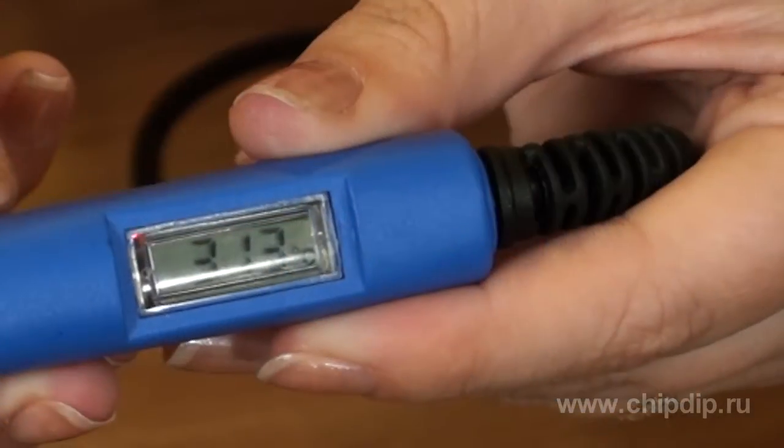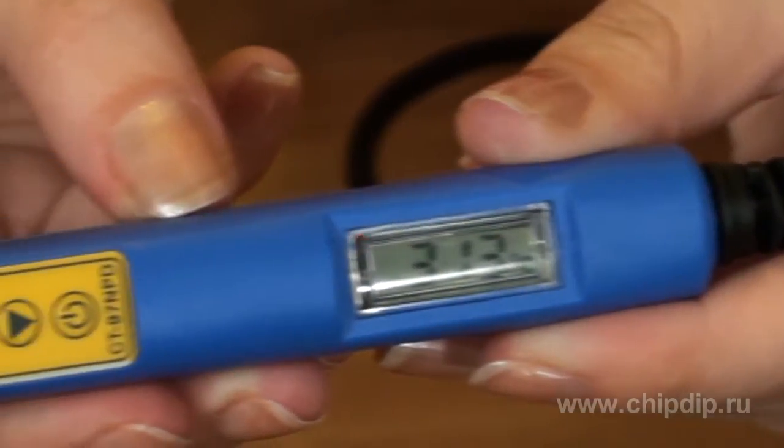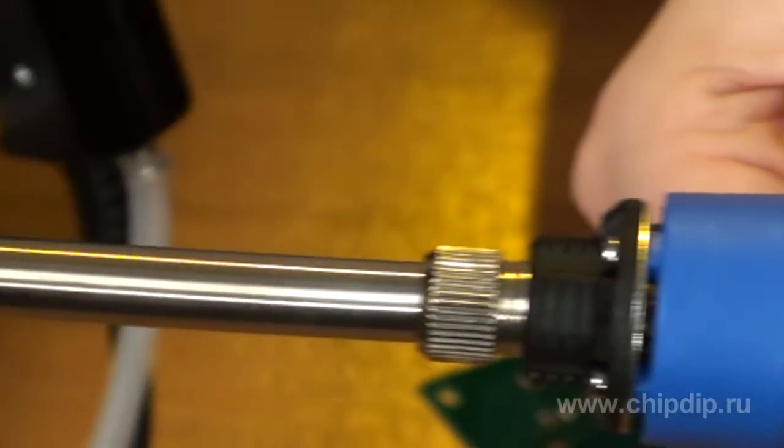It has been a long-standing tradition to use soldering iron stations or regular soldering irons in radio engineering. What I'd like to show you is the CT97NPD soldering iron, combining the simplicity of a simple soldering iron with the precision and comfort of a soldering iron station.